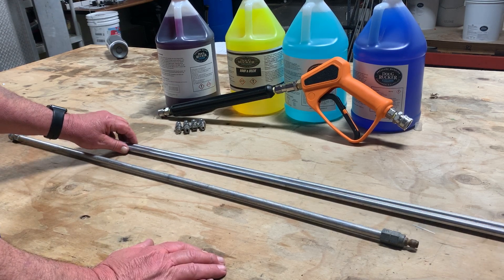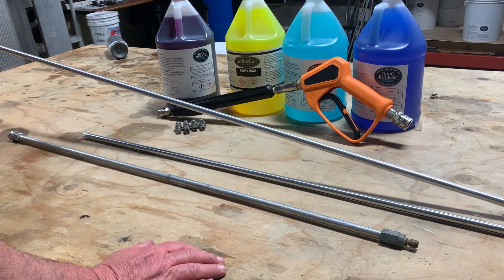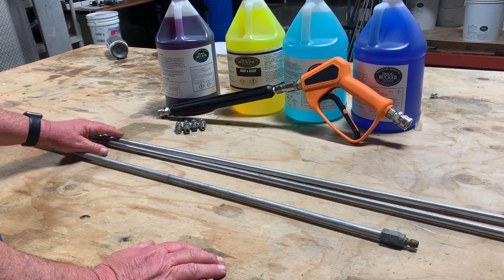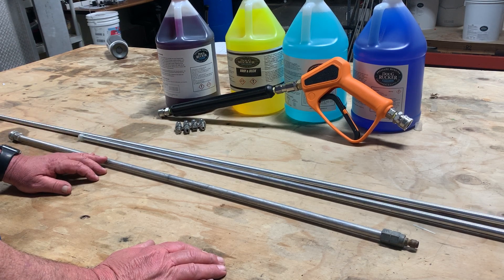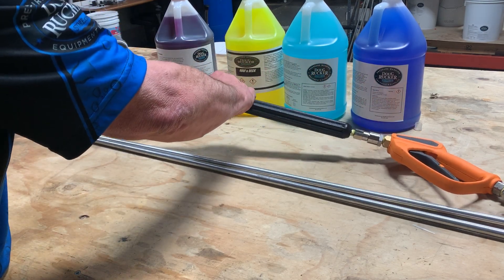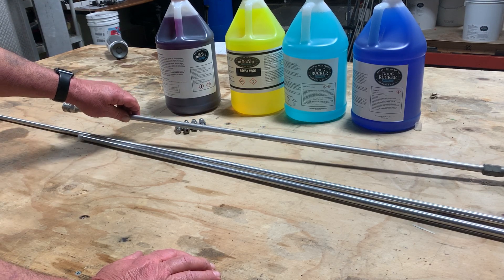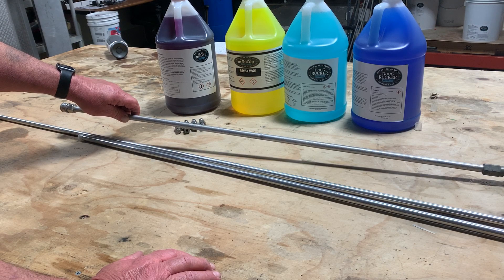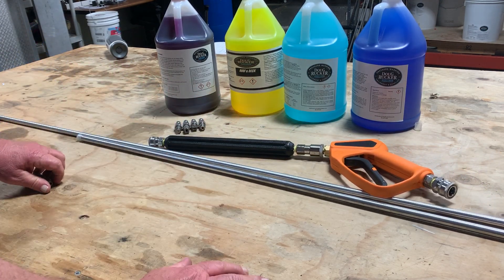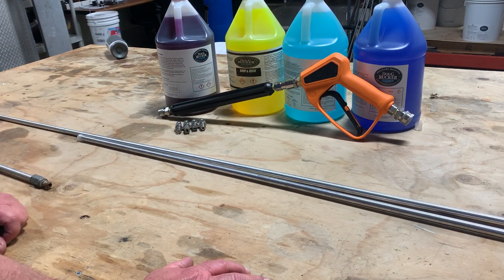Another thing you might want to add — though it does not come with the gun — are these little aluminum wands. They come in various sizes: 24, 36, 57, 72, and so on. They just go on the end of the gun and give you a little extra length if you need to reach gutters, areas inside a patio, carport, or whatever. With the various sizes, you have pretty much the ability to reach anything you need.